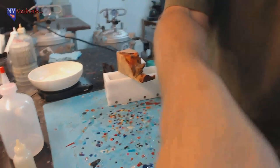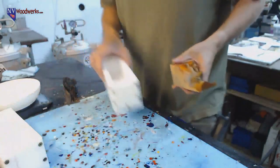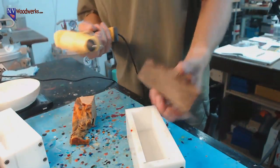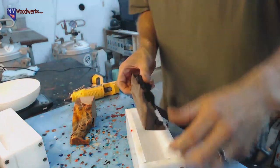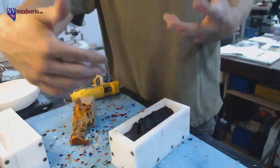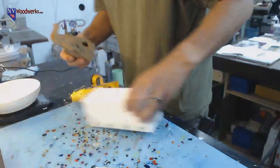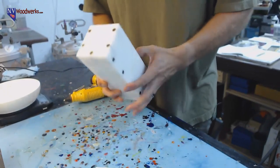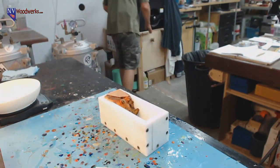Hot glue gun's just about ready. All I'm going to do is add a little bit on the side of this block, then pop it down in here and hold it up against that wall - just so that if resin gets underneath it, it won't tend to push it up. I just want it held in place so it doesn't move. This second one is actually such a snug fit I don't think we even need to hot glue it.